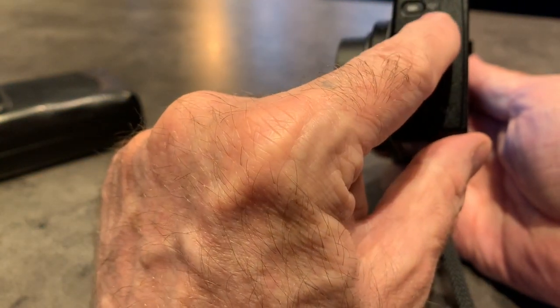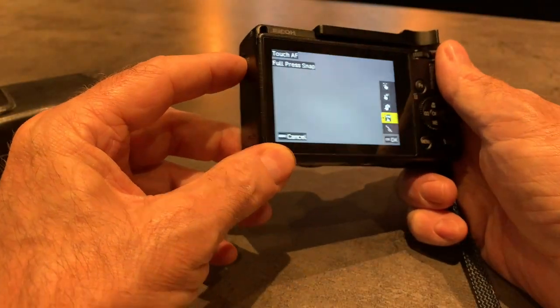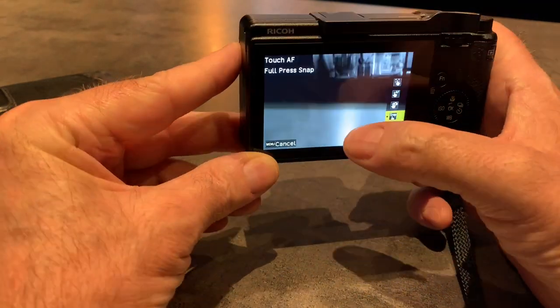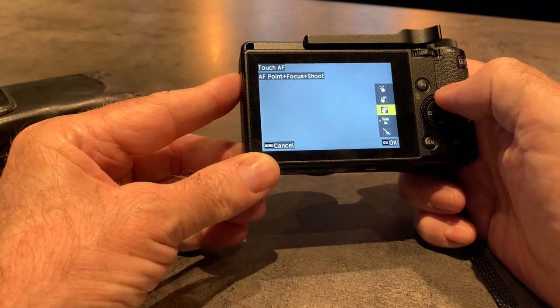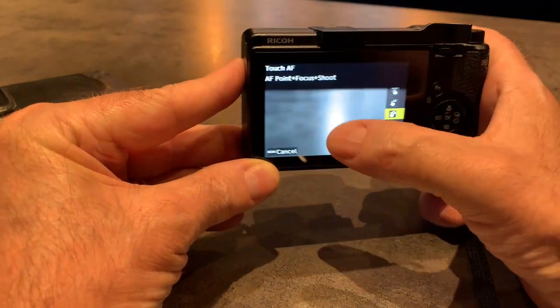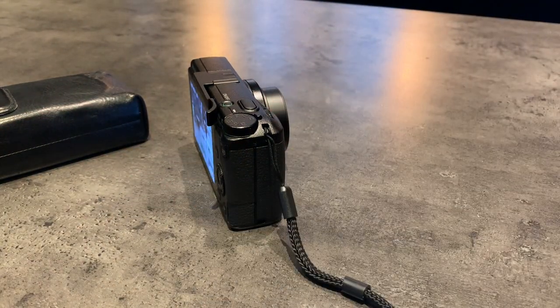Over here we have the movie mode button, which also activates the Wi-Fi. I've reassigned the movie mode button — because this isn't a movie camera — to control the touchscreen. So here I can switch touch off, use the touchscreen to take pictures in snap mode, move the focus point, focus on that point, or move the focus point and shoot. So it's very, very customisable and it does everything really, really well. It's got auto ISO — you can set your lower and upper limits for ISO.